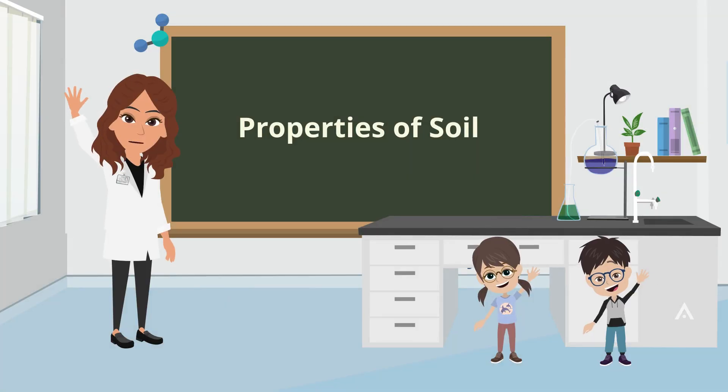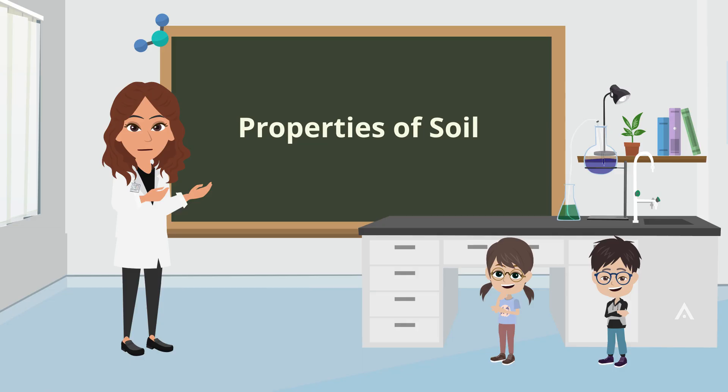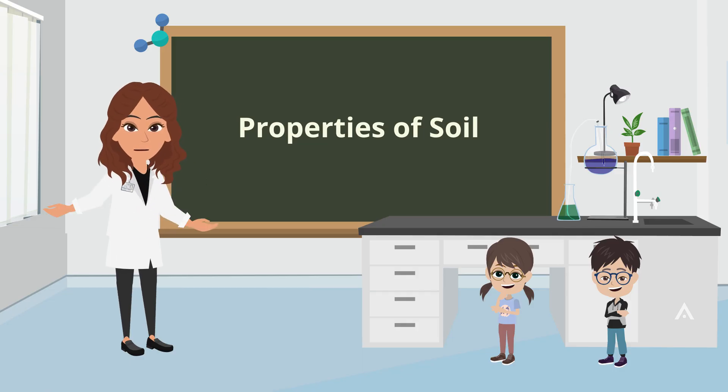Hello learners. It's great to see you again. In this video, we will learn more about the properties of soil.